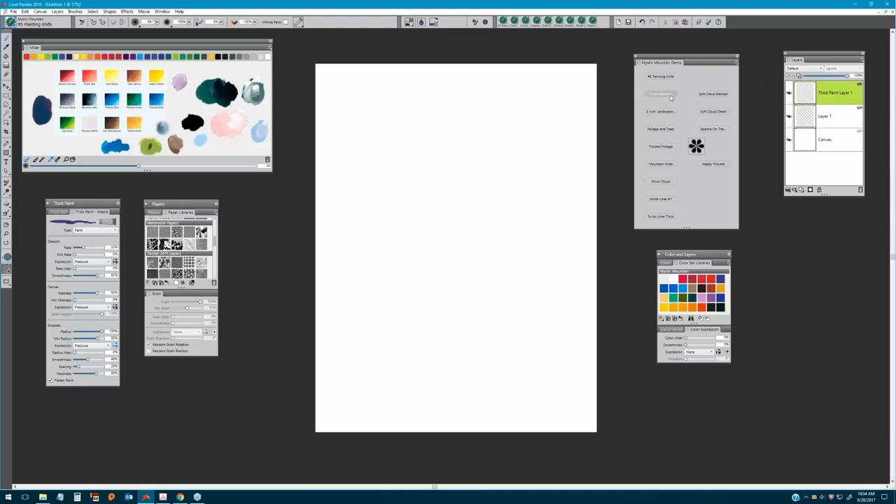We're going to begin by choosing the brush called the Two Inch Landscape Brush, and we're going to be choosing phthalo blue. You may have the Mystic Mountain brush color library to pick your colors from, or you can do some of your own mixing. I've done a lot of mixing beforehand because it takes time, but it's beneficial. I have a sample of favorite colors based on Bob's colors.